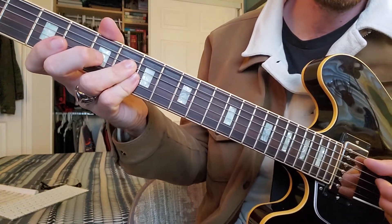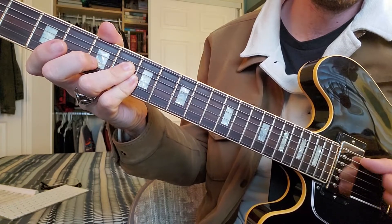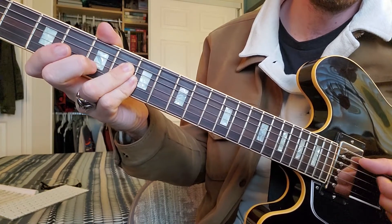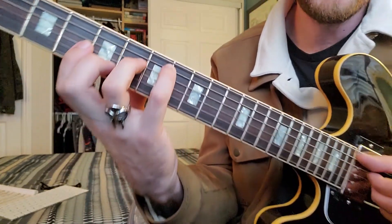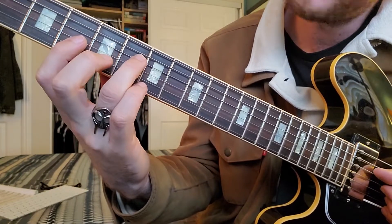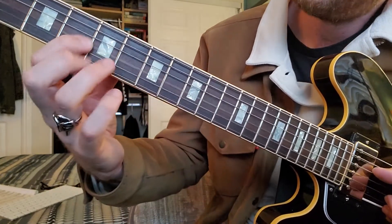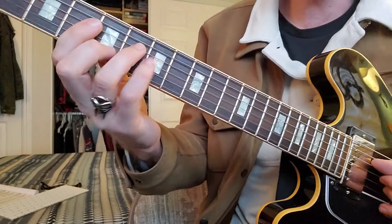You've got these two fingers barred. Then we're doing the top of what would be an E chord: that's D string sixth fret, G string fourth fret, and B string fifth fret.